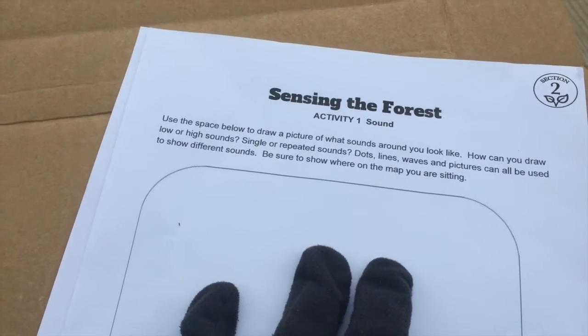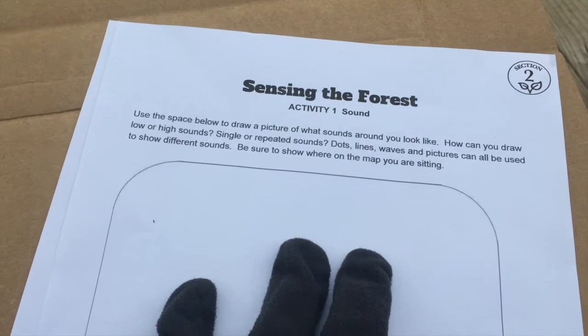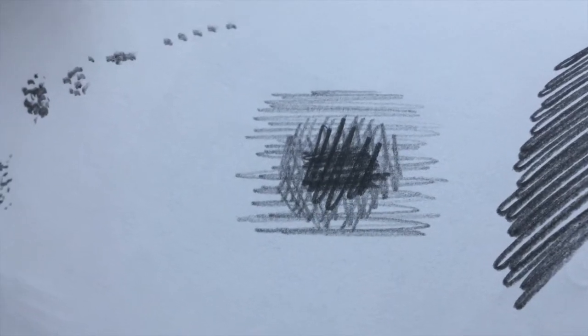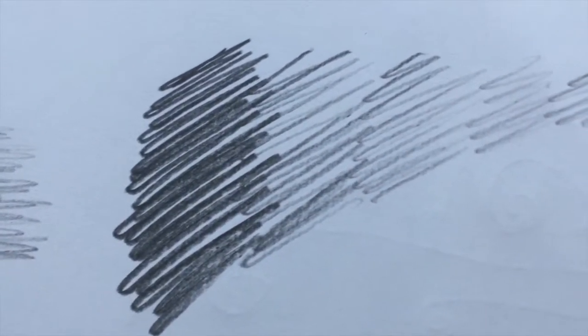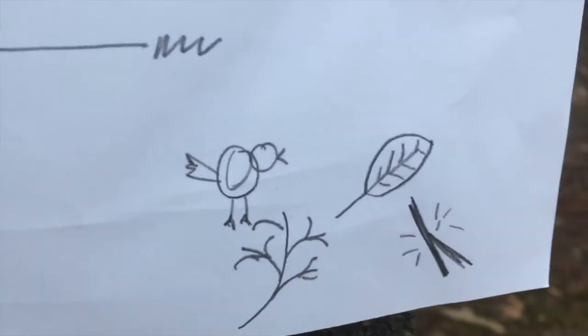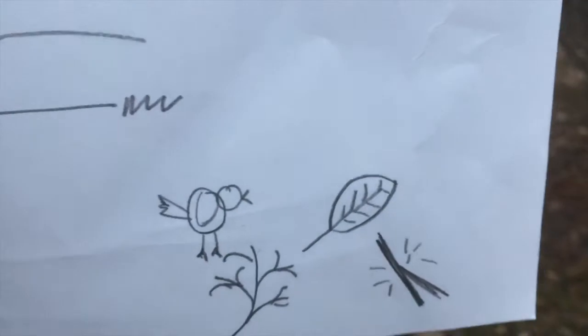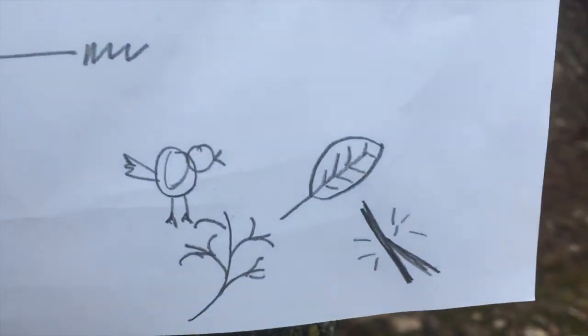Give yourself anywhere from a minute to about five minutes of sitting out here and being able to draw what you're hearing. We can use dots, we can use dark and light and kind of a crosshatch, we can make something dark and go lighter, we can use tallies or dots to mark something, we can use different line shapes — curved or curvy, or sharp and jagged. You can use icons to make those things look like they're sounding. There's no right or wrong way to be making your sound map.